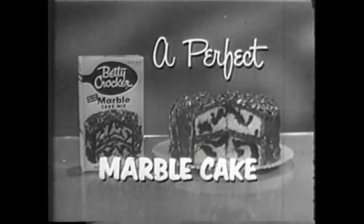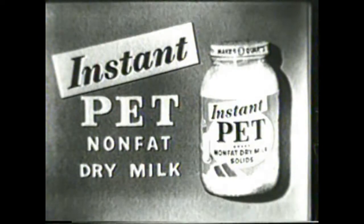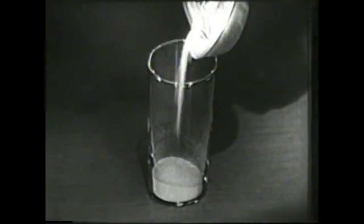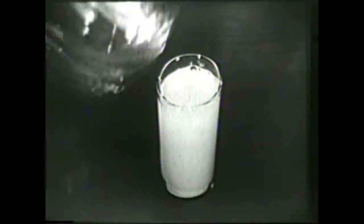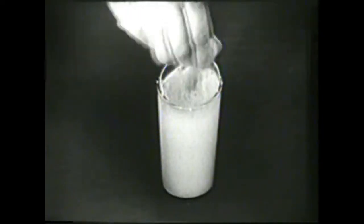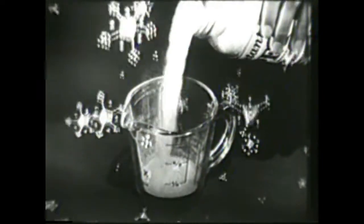And instant Pet nonfat dry milk — here's a miracle happening right before your eyes. These tiny snowflakes turn into delicious nonfat milk instantly. Yes, these magic snowflakes of new instant Pet nonfat dry milk mix instantly as you add water and stir with a spoon. No shaking, no foaming — make delicious fresh-tasting nonfat milk instantly, whether you make a glass or a quart.